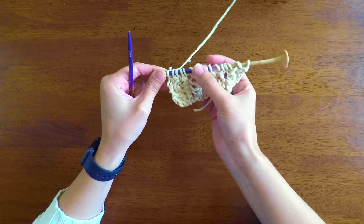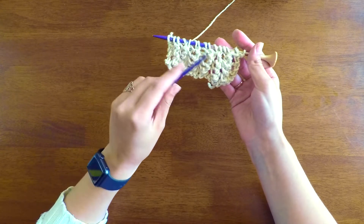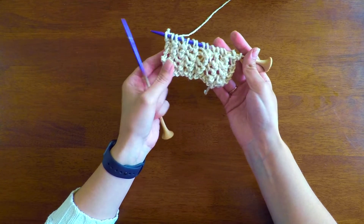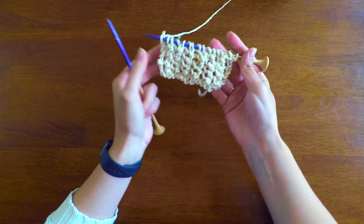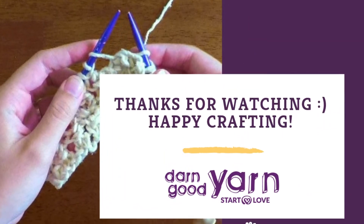So here is the netted stitch. You're just going to continue that pattern all the way each row, and it'll continue in this nice loose mesh pattern. I'll have the detailed instructions in the description below.